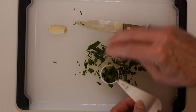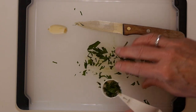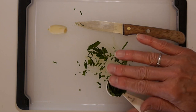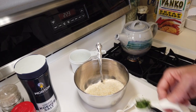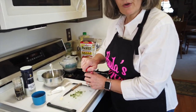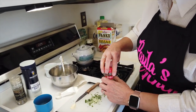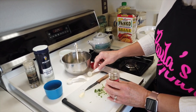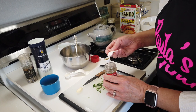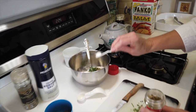The other herb called for is oregano. I couldn't find fresh, so the equivalent when using dried is about a third of the amount — so instead of a teaspoon, about a third of a teaspoon of oregano. Drop that in.